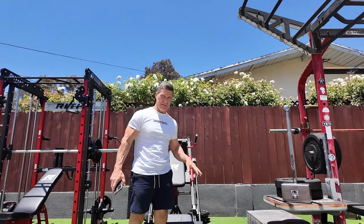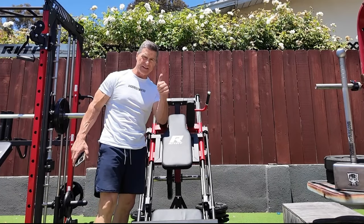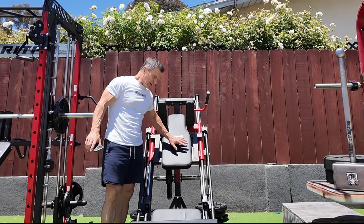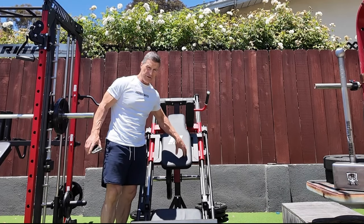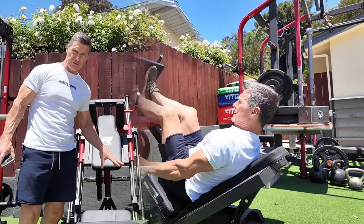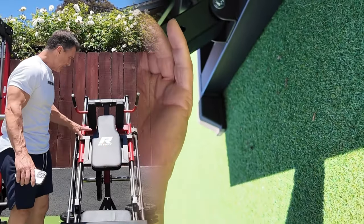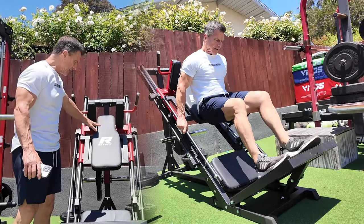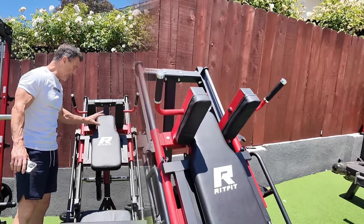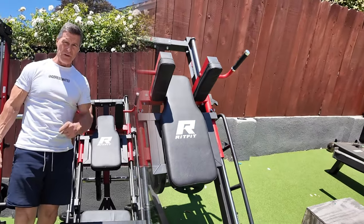I just wanted to come back out here again — it's been a few months since I received this. It's been outside in rain and sun and it's holding up in the elements. I really like this and I'm telling you, it's a great investment for the price. There's commercial grade equipment and home grade equipment — this is meant for home or light commercial use. If you get this at your home, it will hold up. It's worth $799, you get two exercises in one, it accommodates people from five feet to seven feet, and it truly is a well-built, really good-looking piece of equipment that I believe will benefit you for a long time.